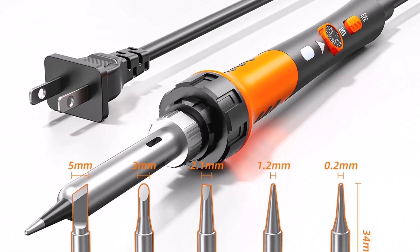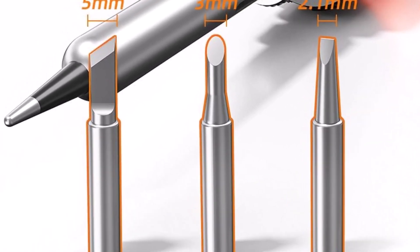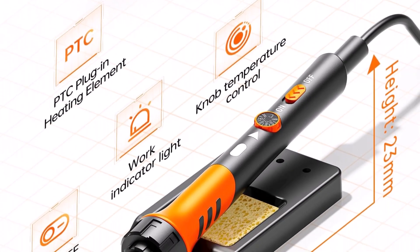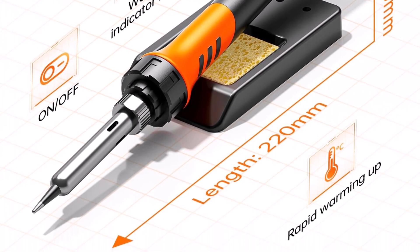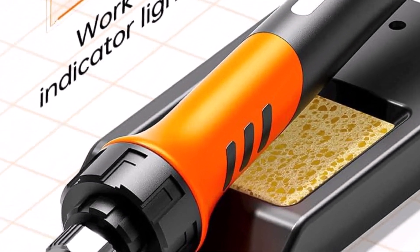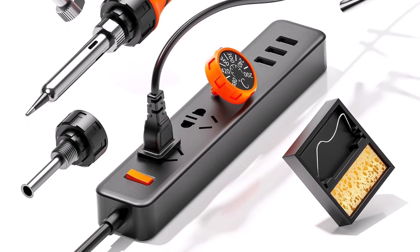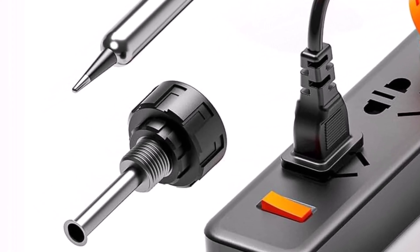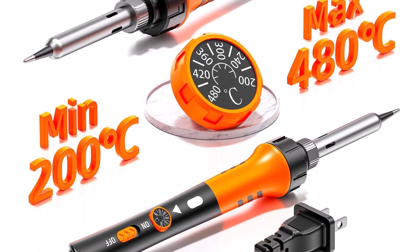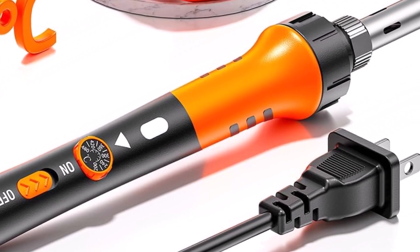The set comes with different tip shapes, suitable for precise or broad soldering jobs, enhancing overall convenience. Ideal for repairing circuit boards, assembling electronic devices, or crafting small metalwork, this tool can adapt to multiple situations. It supports both beginners and experienced users, offering control and flexibility. The adjustable temperature feature allows careful calibration for various materials, which is crucial for preventing overheating or cold joints. The kit's compact design makes it easy to carry and store, and users can rely on consistent performance due to its quality components. This soldering iron provides steady heat delivery for smooth solder flow, improving joint quality.